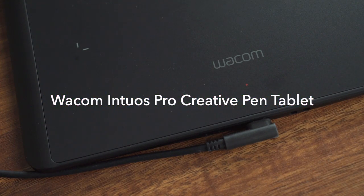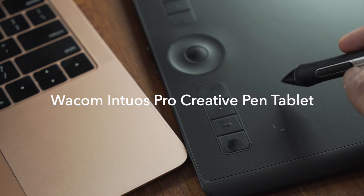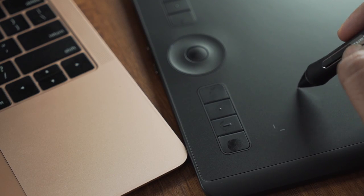If you watch this video, we will meet at the end. In this video, we will see a Wacom company Intuos Pro graphic tablet. Subscribe to our channel and press the bell icon.